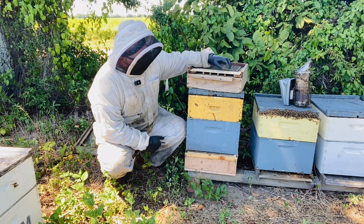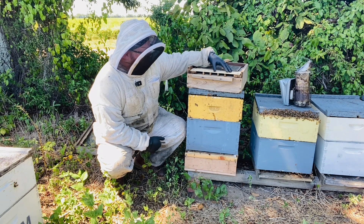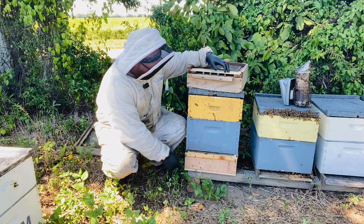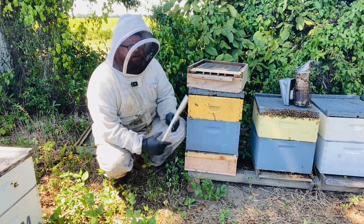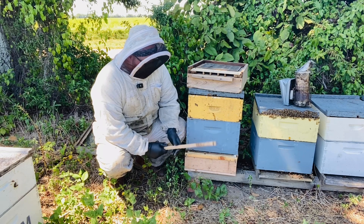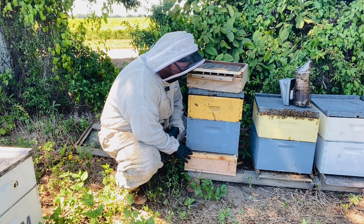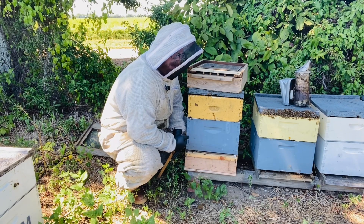I use these bottom board style pollen traps. Some pollen traps you place on the top; these are for the bottom. I've removed the bottom board and I have this trap in the off position. This stick here is your on and off switch, and you use these nails. This is an old style trap, by the way. Right now it's in the off position and the bees can come and go. When you put a trap on, you don't want them to have to go through the trap right away — you want the trap turned off when you first install it.